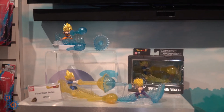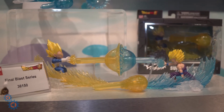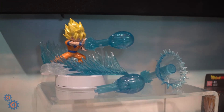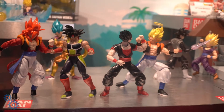Here's the Final Blast series for Dragon Ball from Bandai, which recreates some of those great blast effects. You got young Gohan and Vegeta, and Goku delivering his Kamehameha attack. And then in addition to those, you got these guys here as well.